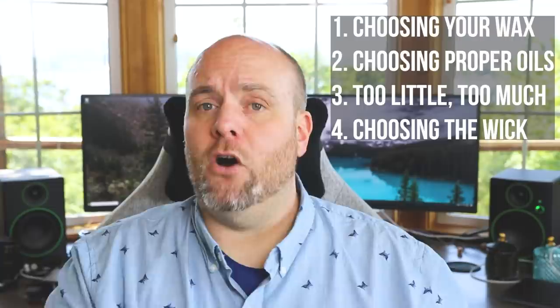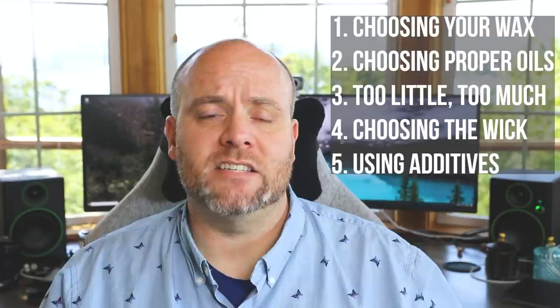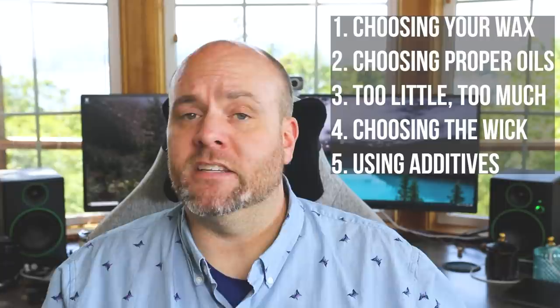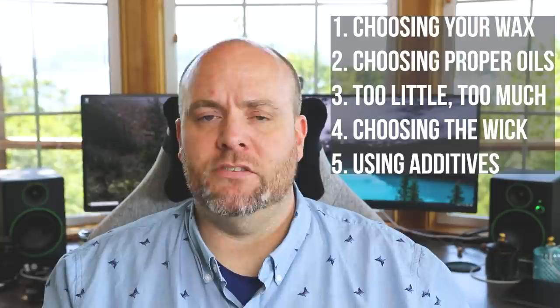One other thing that can help a candle that doesn't have a good scent throw is additives like Vibar. These can play a huge factor when you're using a wax with a more subtle scent throw, like soy. Vibar will actually help hold the oil a little bit better and it burns a little bit stronger than soy does, almost like a paraffin. So if you're using a wax like coconut soy, coconut apricot, or anything like that, and you want to stick with a more eco-friendly line but it normally has a subtle scent throw, definitely pick up some Vibar and try that out.